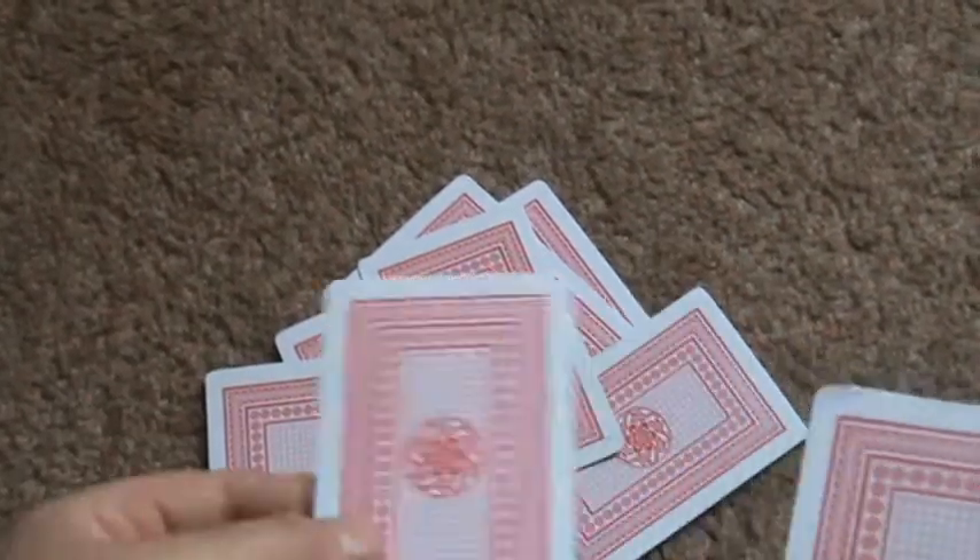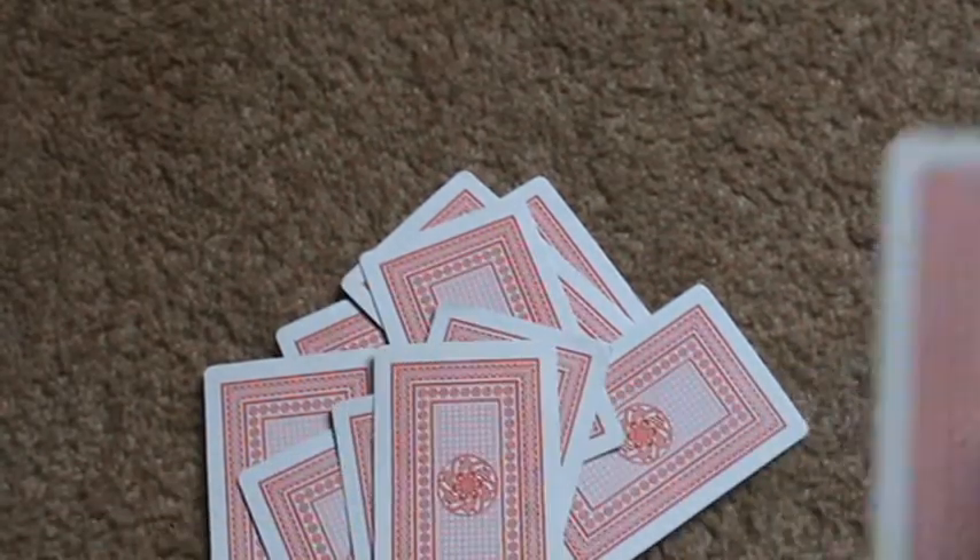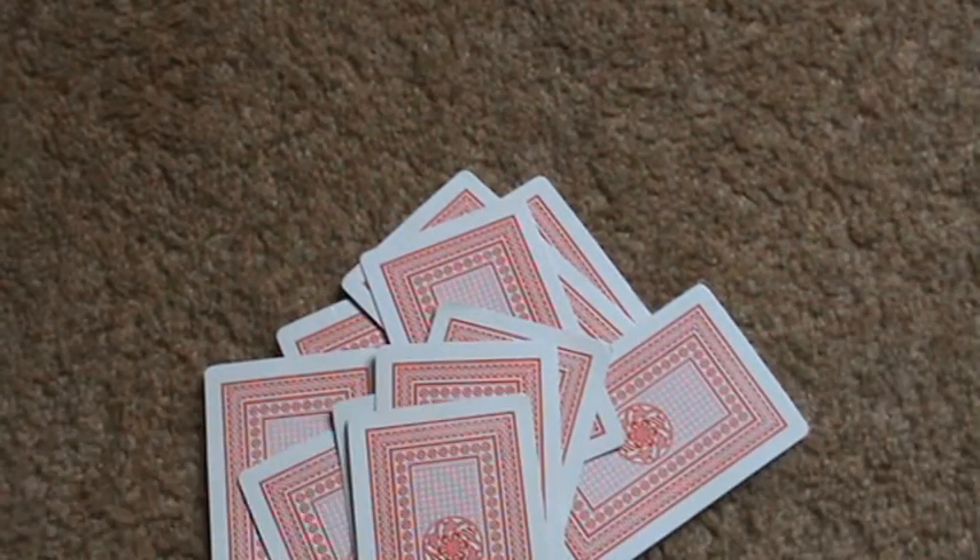So let's say single, single, double, single, double — and we have one left over so that's single.